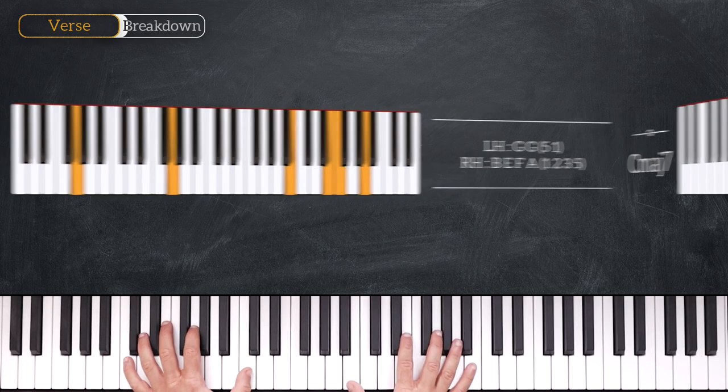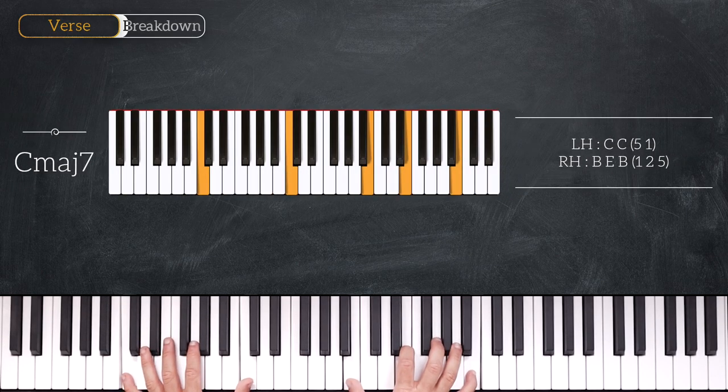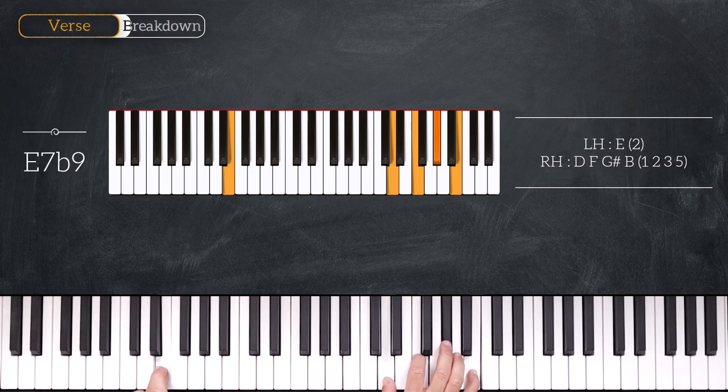Then we'll play a C major 7 chord, playing octave C on the left hand and B, E, B on the right. Plus we play a single E on the left and D, F sharp, B on the right hand. We can also view this as a diminished D chord over an E bass, and we'll finish this chord progression over a C major 7 chord.